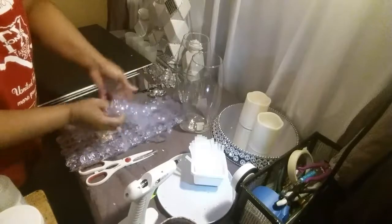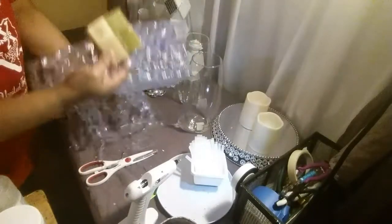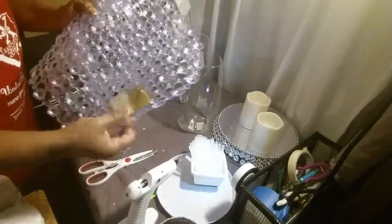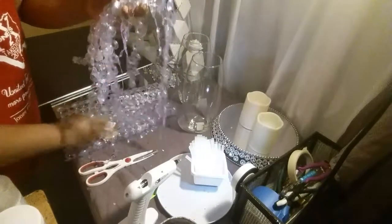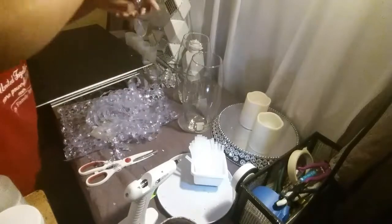What you will need for this first DIY is a bath mat that I got from the Dollar Tree. It's a vinyl bath mat and I have cut it up into slices here.